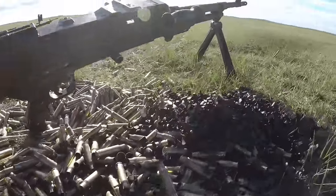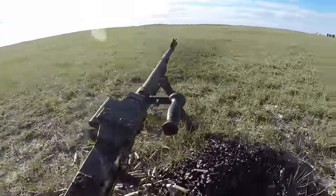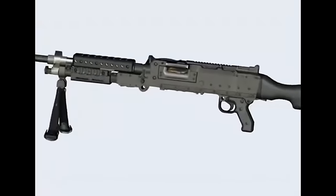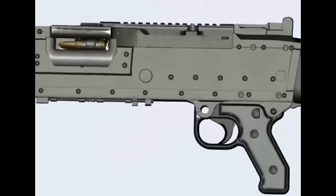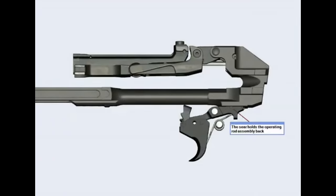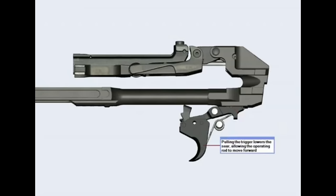I want to be extremely clear in this video: this is not designated as a military training video. It is not to be used as a reference guide for training. This is purely for informative purposes, to give you an understanding of the kind of procedures that operate the C-6. The footage you're looking at is actually from an old training video that was found online.